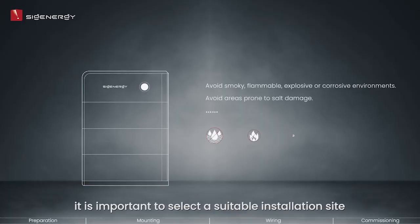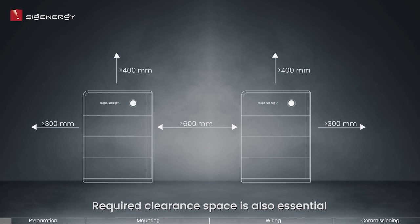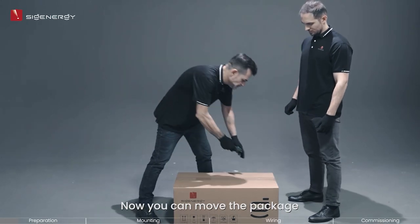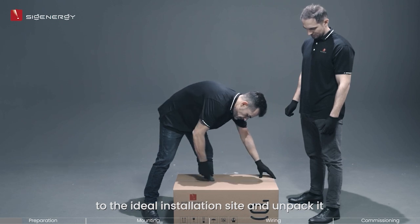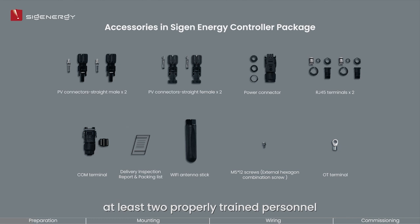To begin, it is important to select a suitable installation site in accordance with the requirements outlined in the guide. Required clearance space is also essential to keep the product away from other nearby objects. Now you can move the package to the ideal installation site and unpack it. Please note that a successful installation requires at least two properly trained personnel.